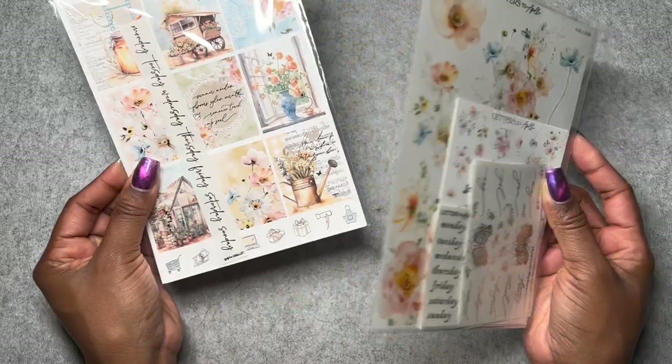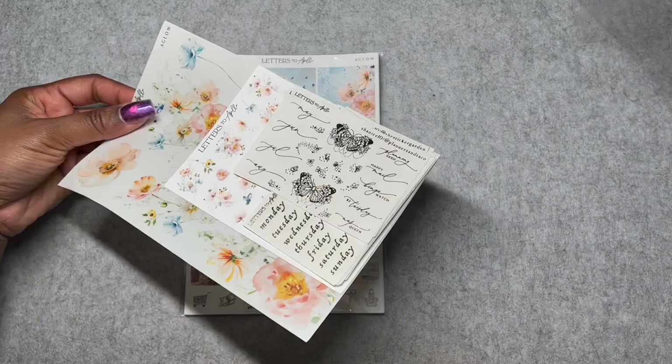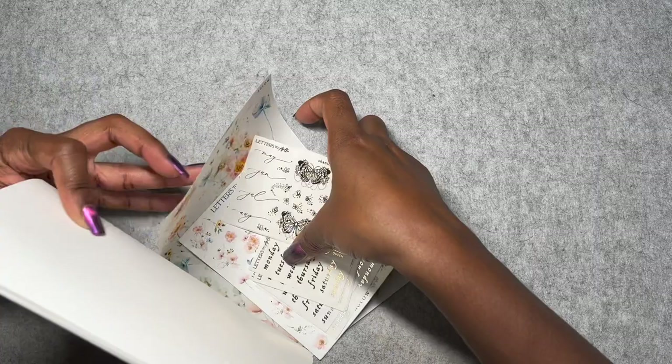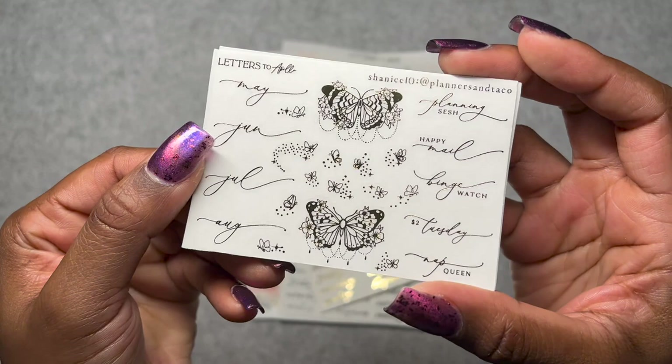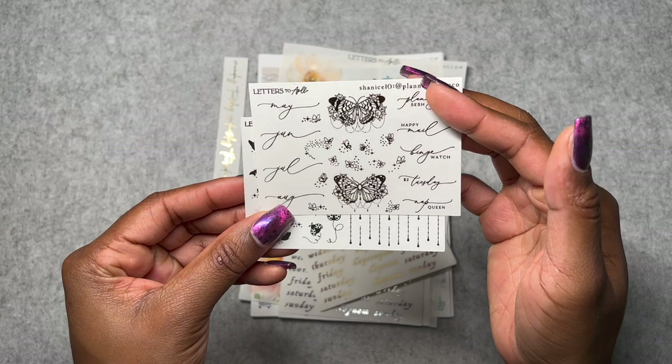Next I've got a couple of things from Letters to Apollo. Starting with the kit Aglow. She packages her deco plus kit separately. I think I also might have gotten a $2 Tuesday. Let's organize ourselves — I'm going to start with the freebies. This is Shanice of Planners and Tacos — her freebie. I love these butterflies and the scripts. Definitely use her code, Shanice10, when you check out the shop.